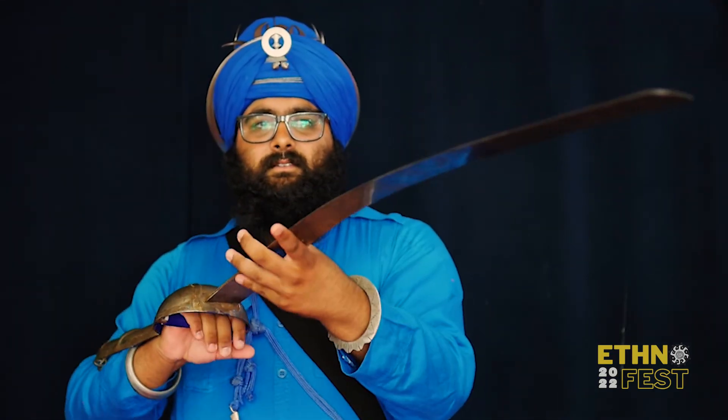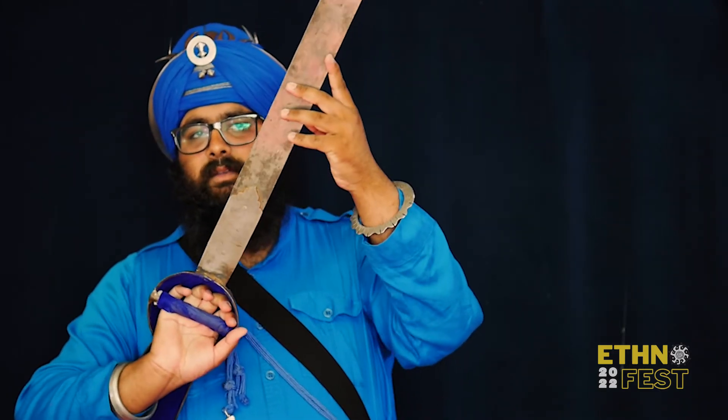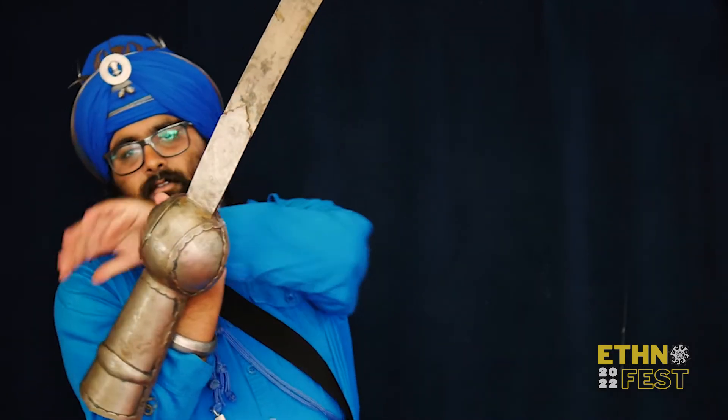This is a Pata. You would hold it like this and use it. It was usually used on horseback because it's only a one-handed weapon — you could use this part to defend and this part to cut down.